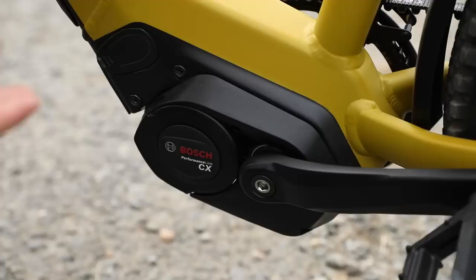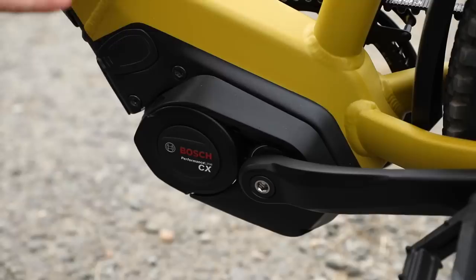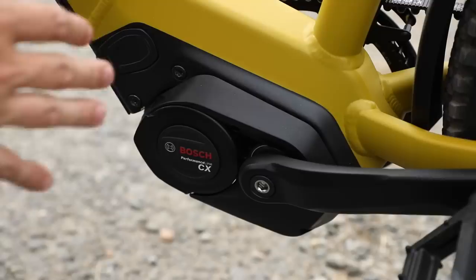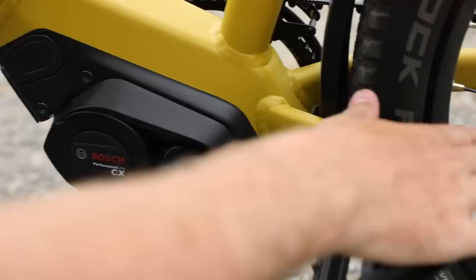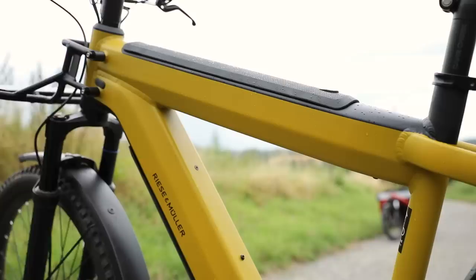The way the Bosch motor system works is it uses a technology called pedal assist — you pedal the bike and it provides assistance. It does this by utilizing several different sensors: inside the motor there's a sensor that senses how fast you're pedaling, there's also a sensor which senses how hard you're pedaling or how much pressure you're applying to the pedals, and lastly there's a speed sensor in the rear which senses how fast the rear wheel is going. Based on all this information, Bosch is taking a thousand sensor readings per second and providing you with assistance proportionate to your input.